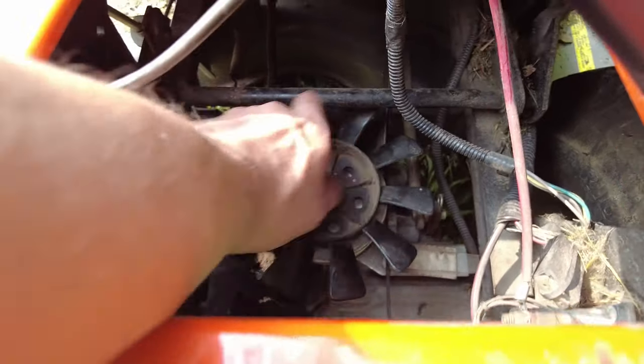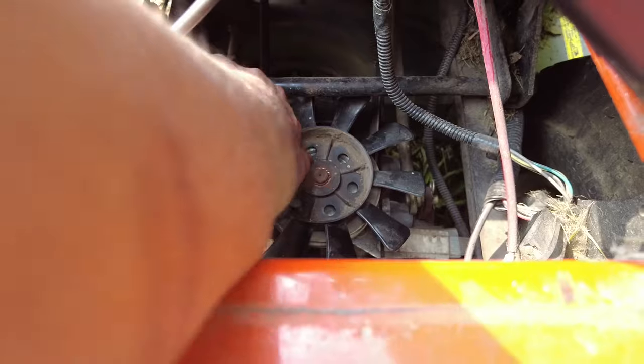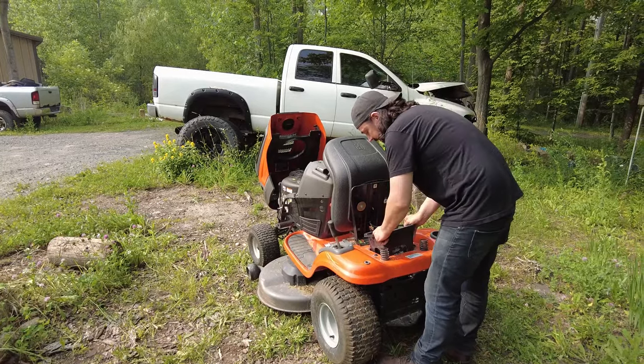The other thing you do want to watch is up here — you've got these ears on either side. You want to make sure that belt is inside those before you do it. If it's on the outside, just pull it over the top and put it on. Now drop your battery box back in.